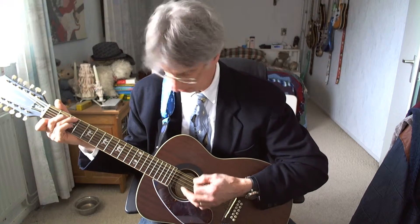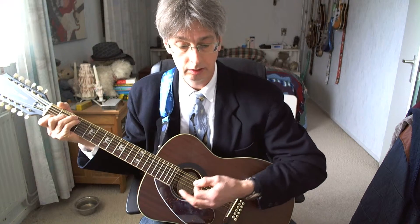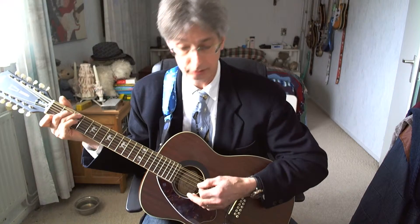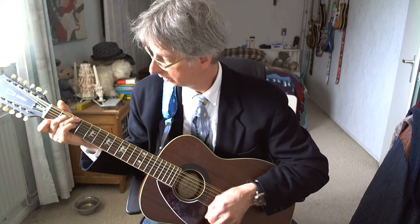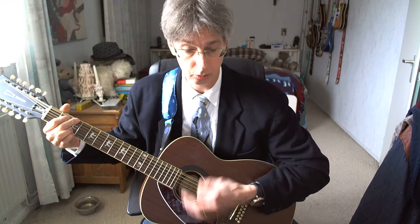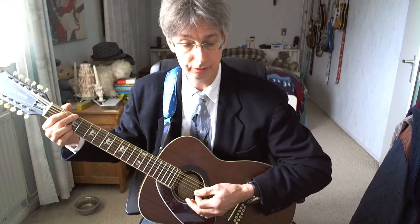Line number two, played in exactly the same way, starting with G7. Line number three, starting with the G7 chord again. And now we're getting the G chord, two times four counts. That's the intro — we're entering the first verse.